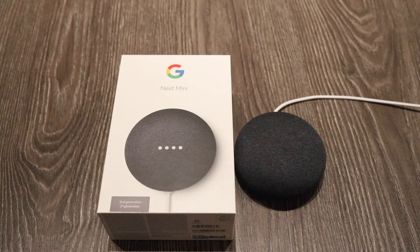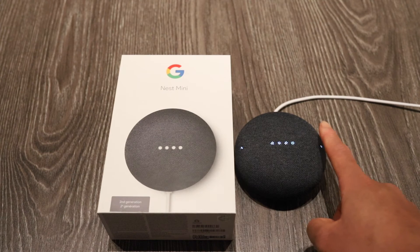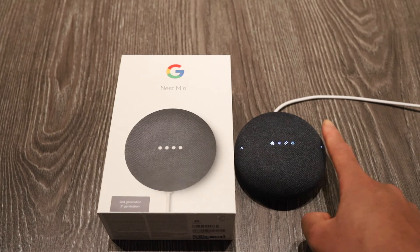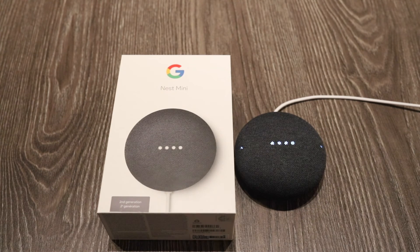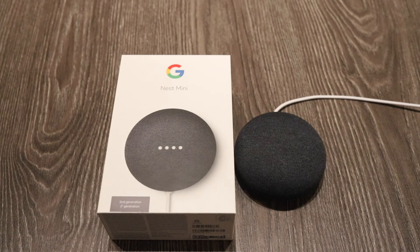This Google Maps Mini can also be paired with your device. You tap the right side to increase the volume, and also the left side. And if you wanted to pause the Google Maps Mini, you just tap it in the middle and it pauses. And if you wanted to continue music, you just tap again. So that's the basic features — it's simple to use.